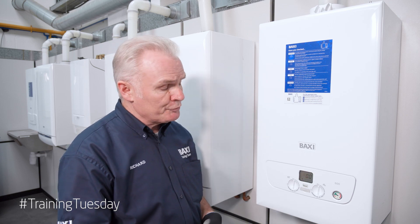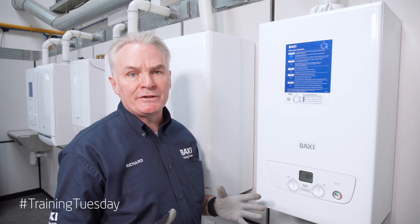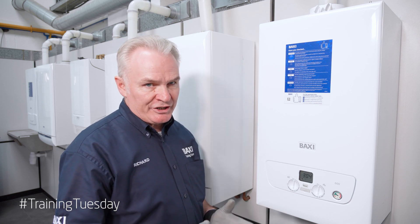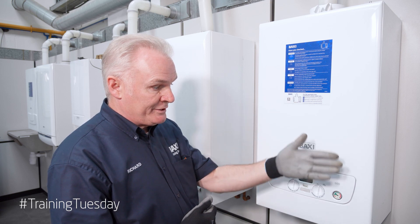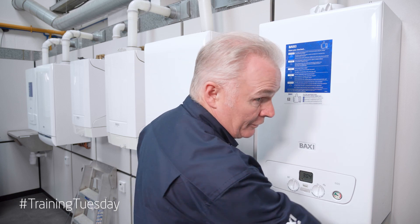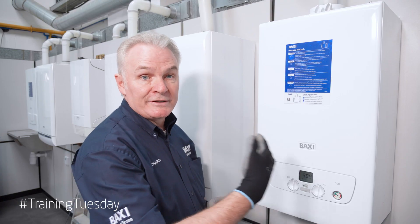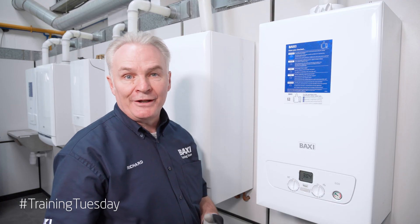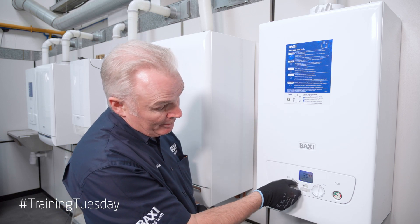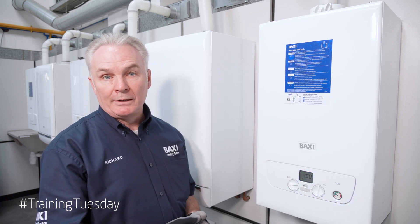We can utilise this function for up to 20 minutes so long as we're losing the heat. If you've got a big central heating system, that's not a problem. But if you're on a small system and it's going to heat up pretty quickly, we've incorporated a shortcut method. Go to the hot water tap — the fastest flowing one in the house — and turn it onto hot water. We can take the heat through the hot water tap rather than warm the radiators up. I can turn from here and go back to maximum, and while that tap's running and taking the heat away, I've got up to 20 minutes to do my commissioning checks.